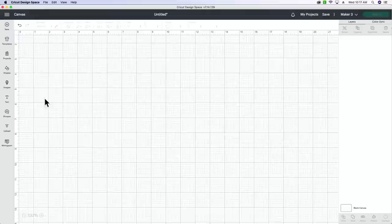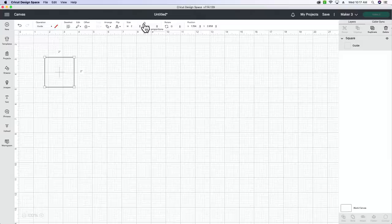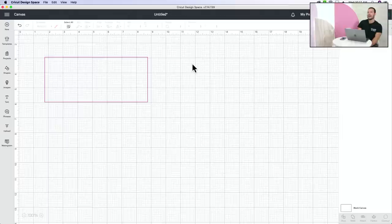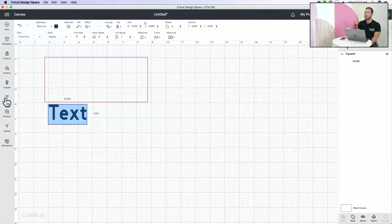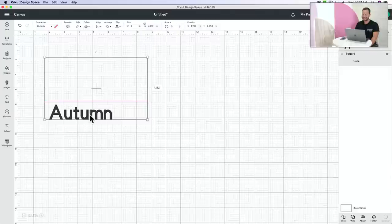Before we get started, let's measure our bottle - we want to know where to put our words. I'm going to do a seven-inch name. We'll go into Design Space and use a guide operation. If you change something to a guide, it's not going to cut - it's just going to be there as a reference. They've been watching our videos and know we use this feature!